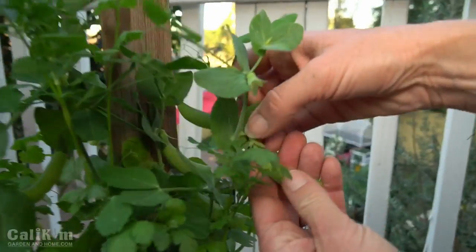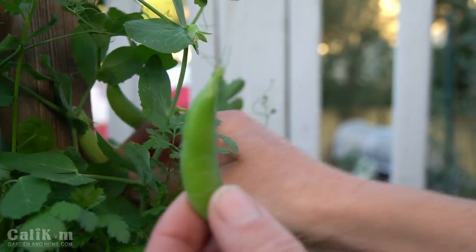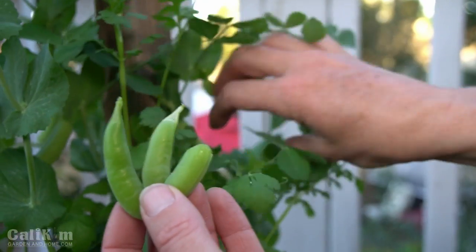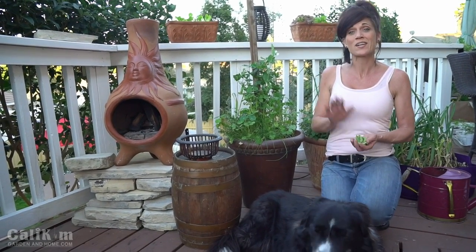Oh, they're so delicious! You can see these peas are nice and plump. You can harvest them when they're a little bit flatter if you'd like to, but these look absolutely delicious — perfect for picking. I'm pretty happy with my little pea harvest from this plant, and I'm hoping the weather cools off so I can get a harvest from my other plants very soon. Whether you're growing peas on the east coast, the west coast, or somewhere in between, hopefully this video will help you grow more peas no matter where you're located. Comment below and let us know where you're growing peas and what your favorite pea growing tip is. Make sure you subscribe to both of our channels so you don't miss any more Gardening Coast to Coast videos. Thanks so much for watching — we'll see you on the next video.